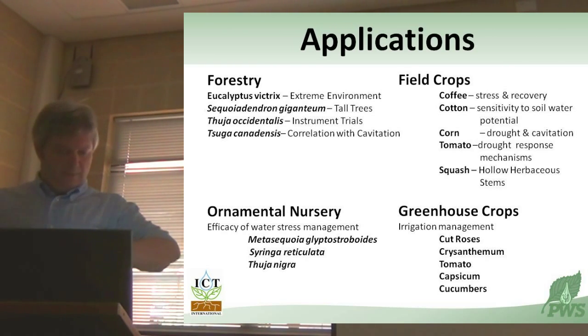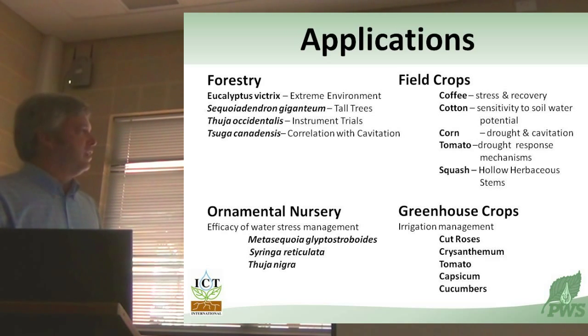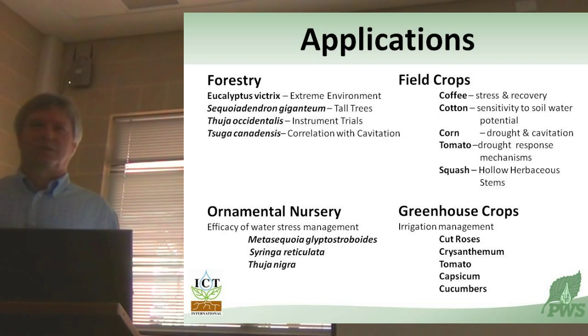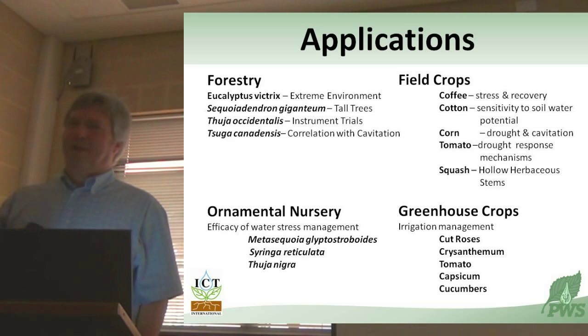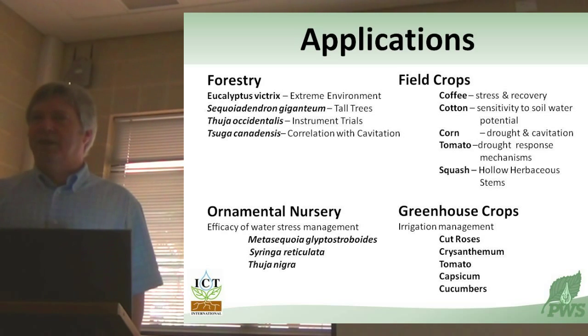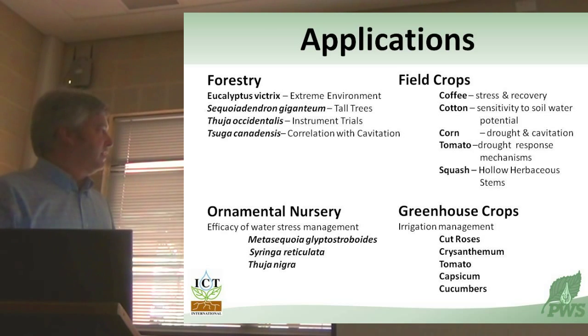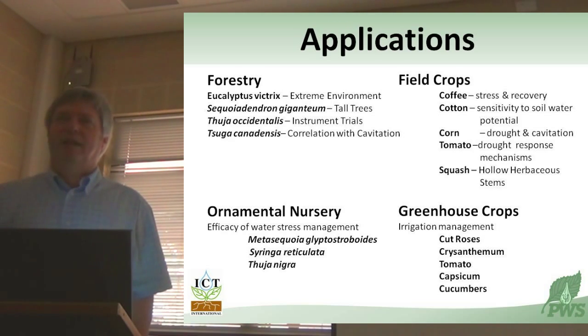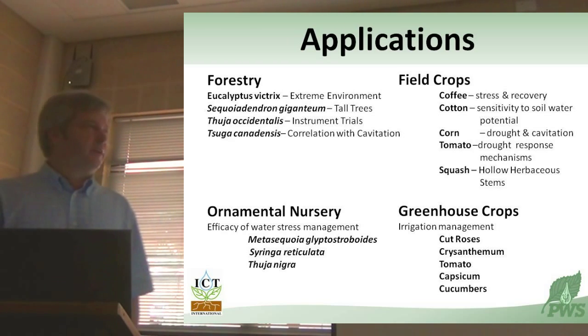Here are the applications - by no means an exhaustive list. There's a project ongoing in collaboration with ICT and an Ontario nursery firm looking at the application of mycorrhizal fungi as a means of symbiotically mitigating drought stress and nutrient stress in a variety of nursery tree species. I've got some data for that if we have time.